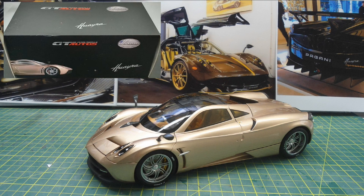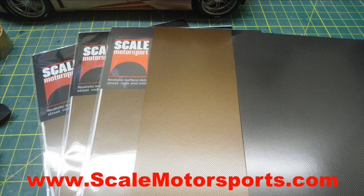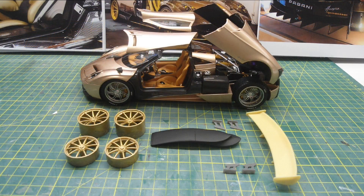This is the base model I'm using - it's made by GT Autos, it is die-cast and it does have opening doors and rear engine compartment, though the front section is sealed. The decals I'll be using are from Scale Motorsports - this is the black carbon fibre and the bronze carbon fibre.